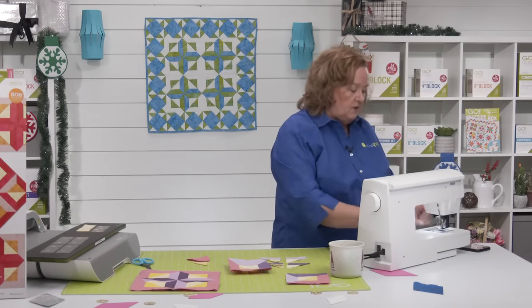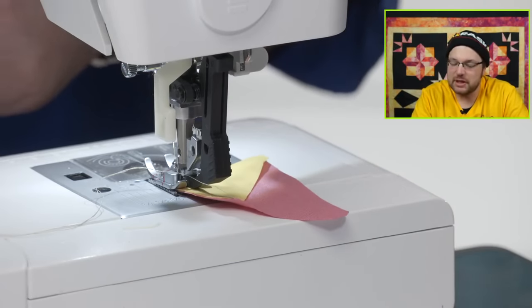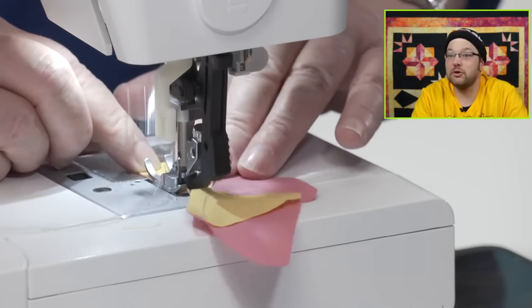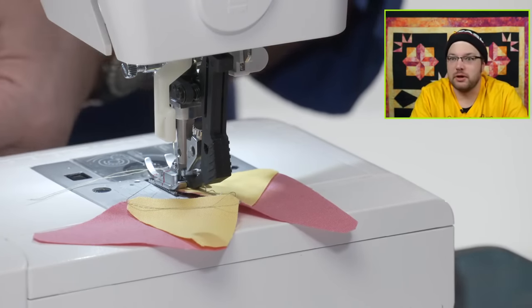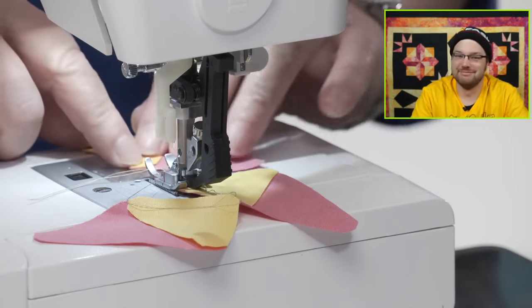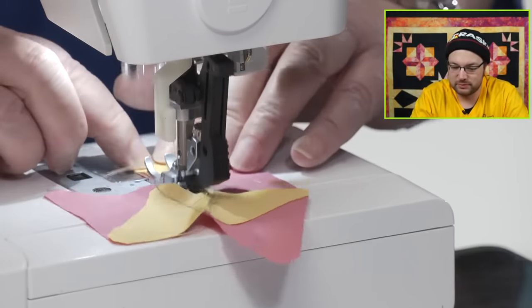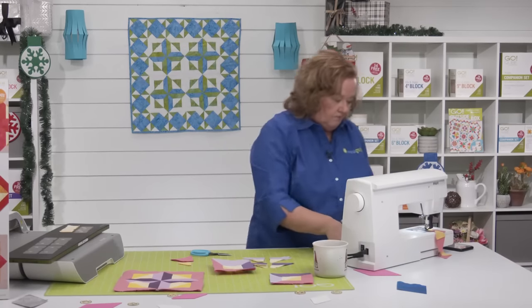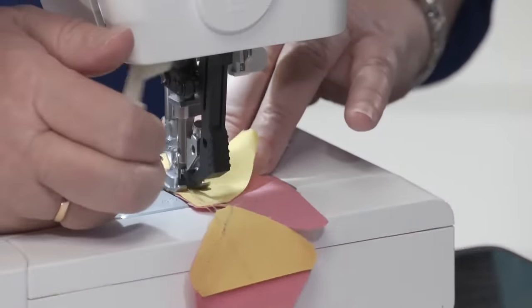Quilters, if you have questions about this die or how to sew it together, let us know in the comments. One question that comes up a lot when we release new dies: can you make it with the cube? You cannot — well, this one actually you can, but typically you cannot. And this one you can, but how many pieces were in it? 64. So if you were to make it with your cube, you would have to keep cutting the shapes over and over. Whereas on the die, they're all together — it's going to save you tons of time and help you stay organized.